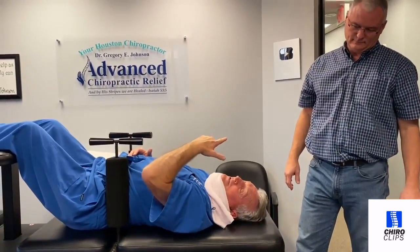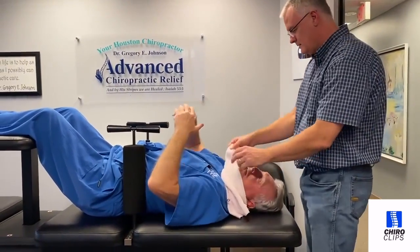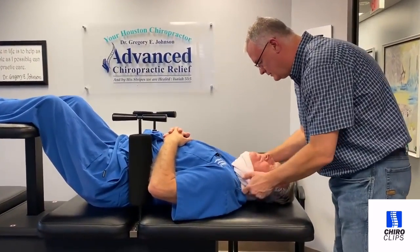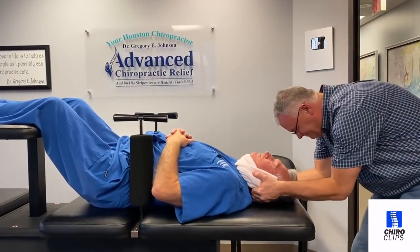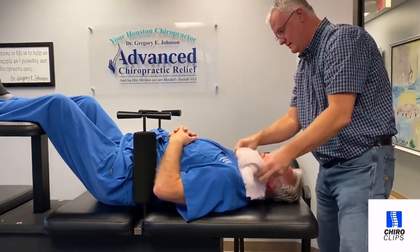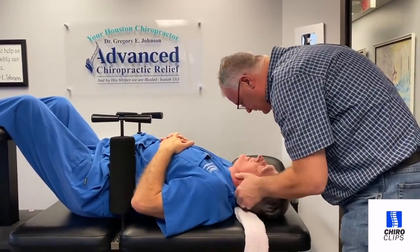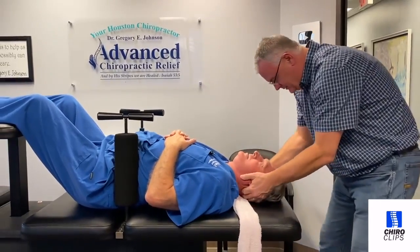I'm going to raise the table because you've got taller doctors like Dr. Walker and Dr. White. You can raise the table up to meet their height requirements so they don't have to bend over all day. There you go. That was better. Did you feel the difference? Yeah. I'm going to bring it on. Oh yeah. Oh man, I needed that.